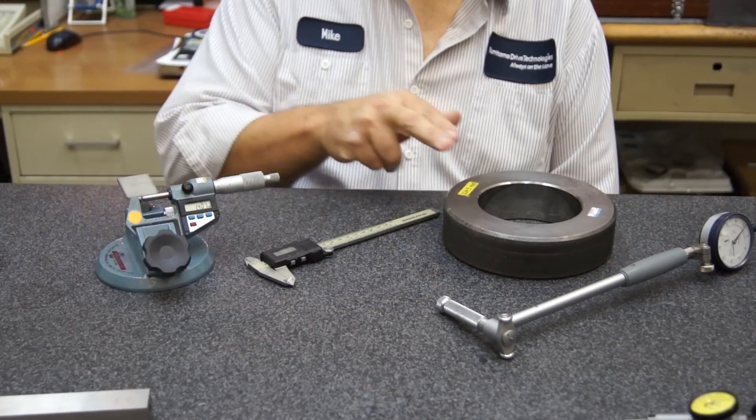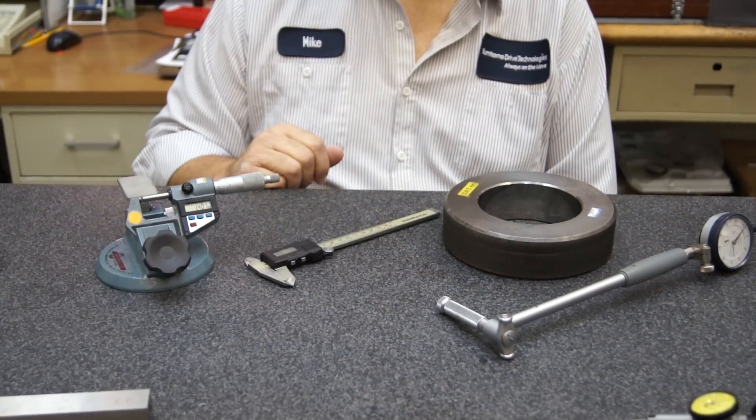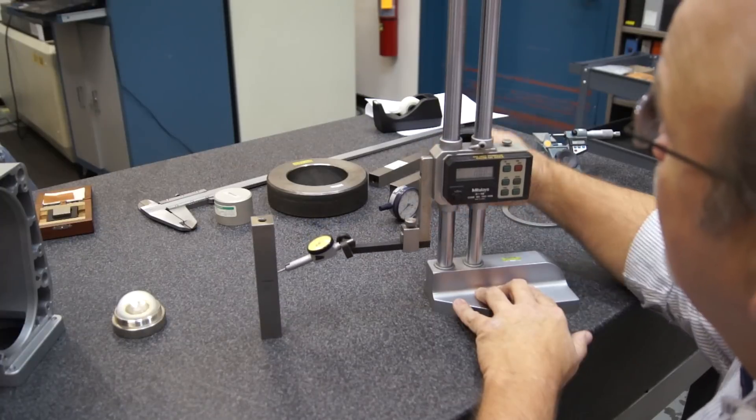Micrometers, calipers, master gauges, and dial indicators are just a few that we use daily. We continually maintain the accuracy of our gauges by comparing them to a known calibrated standard, such as gauge blocks or a calibrated fixture.